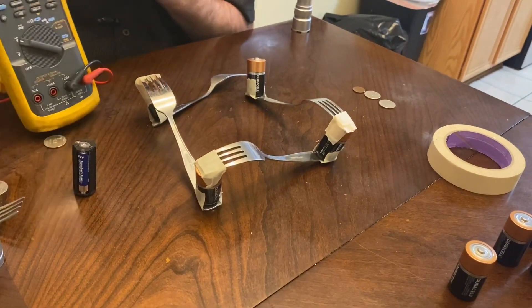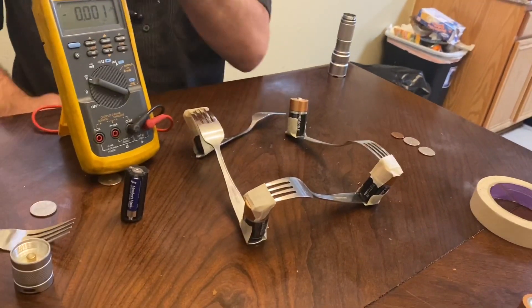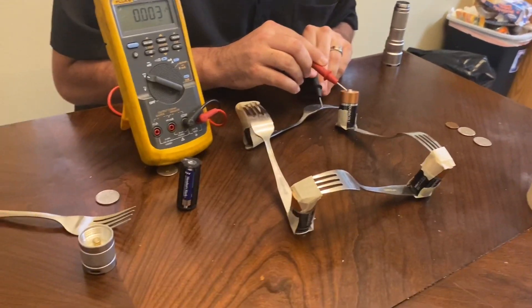All right, let's see if there's still power on it. Let's see if I killed the batteries at all. I could probably take that off now. And I told you — these batteries really don't carry enough current-carrying capability to really destroy anything.